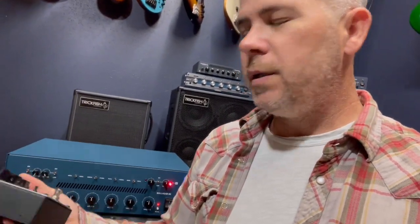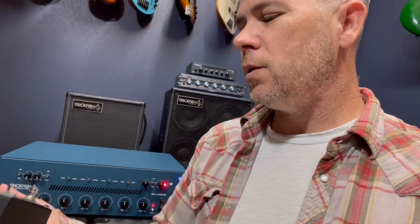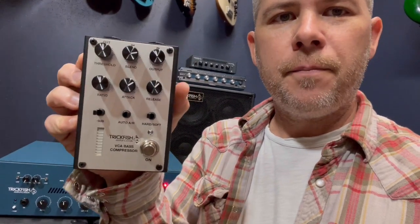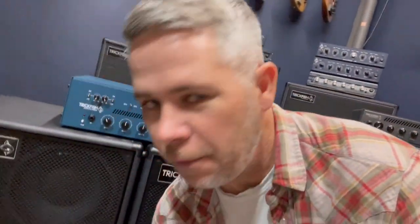A cool feature on this is the auto attack and release switch — you've got the option of using the auto function which gives you a great setting for bass guitar, or making it manual so you can adjust your own attack and release. You've got a 9 dB pad, and you've got a hard knee/soft knee adjustable switch as well. You've also got a 10-segment LED that's going to show you your gain reduction coming from the compressor circuit as you're using it.